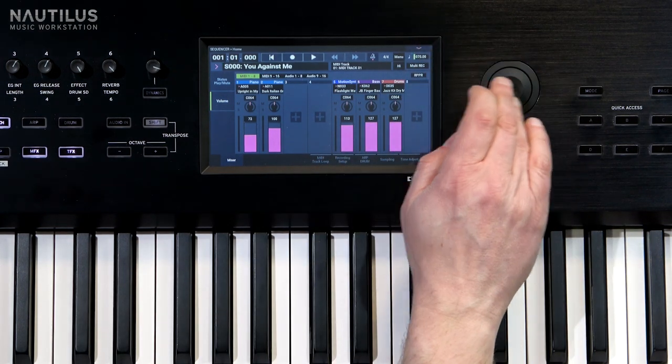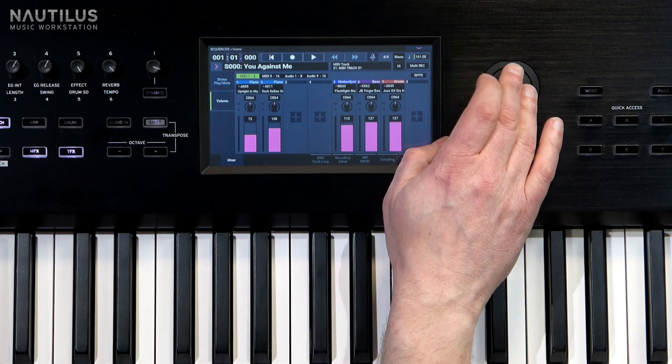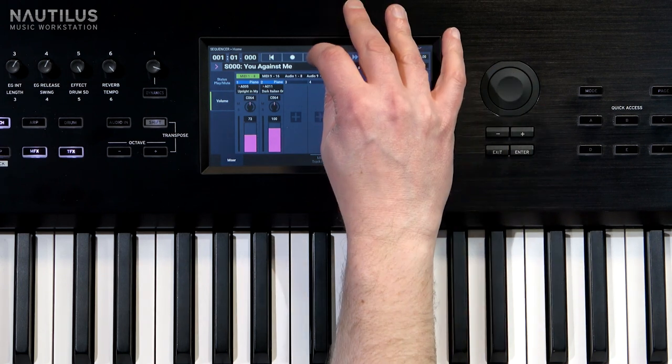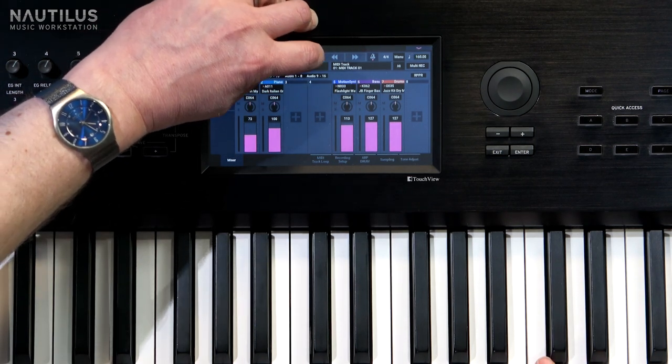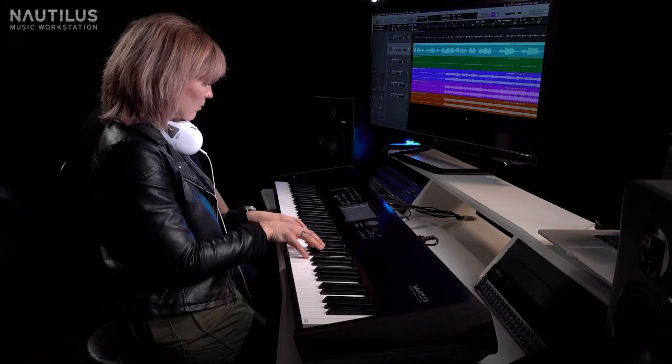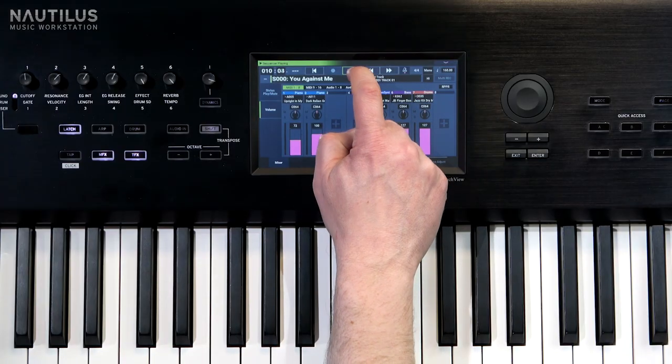Beautiful. And it's also brought in the tempo, so just bring that back to 160, which is what it was at before. If you play it back, then you can have a go at playing it with it. Beautiful. It's weird to play along with myself. It must be. So there you go — you're ready for your gig now. I'm ready. Good.